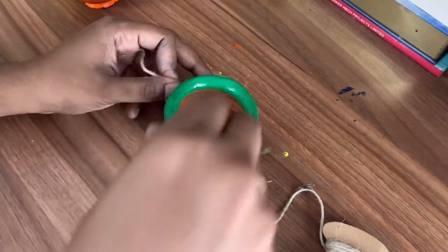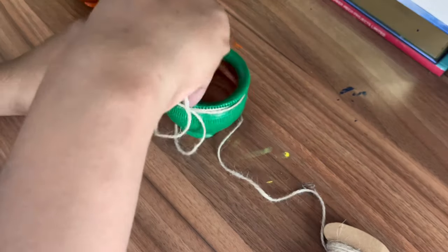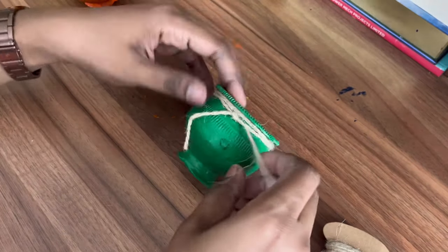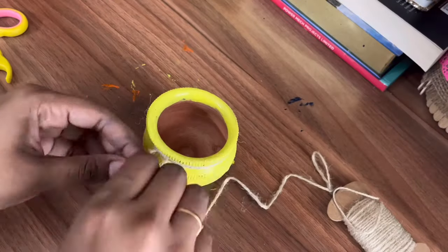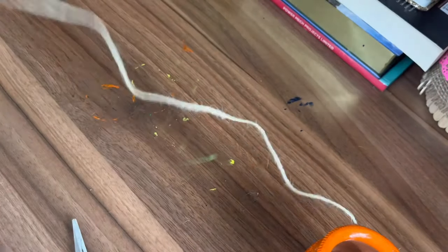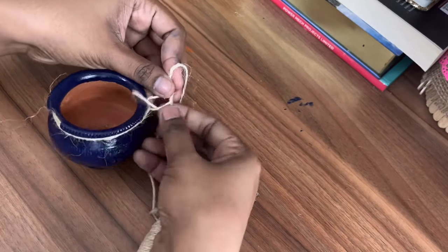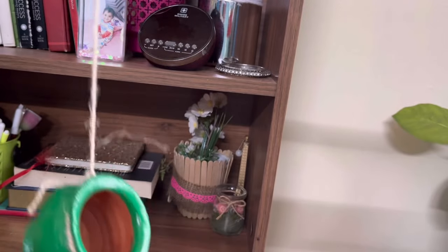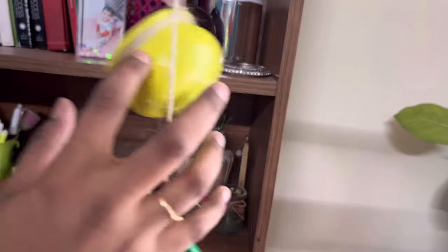Once the varnish is dry, take a jute rope and wrap it like this. Then take another pot and tie it with the rope of a little smaller size compared to the first one. Keep on reducing the length of the rope compared to the previous one.